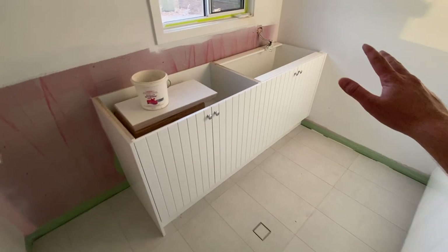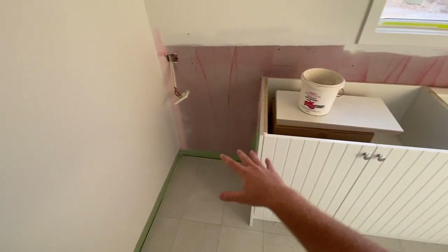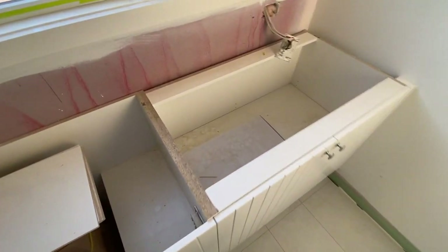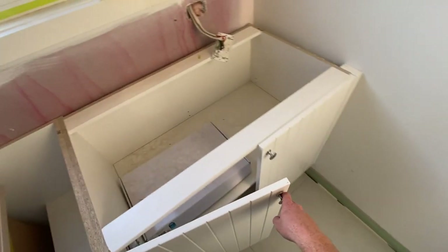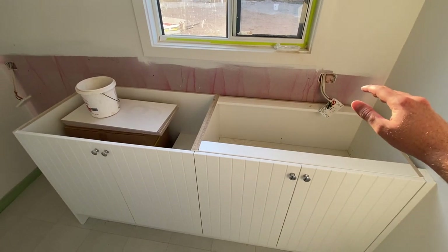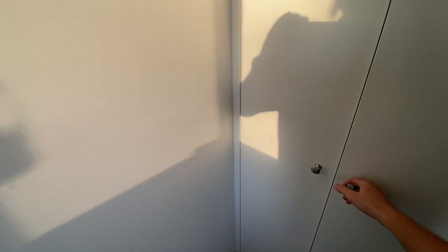The joinery team has come through and started installing throughout the entire house. Here in the laundry we have the main bench — there's a tub going into one side, a space for the stacked washer and dryer system because it's a tight space, and some extra storage. We'll have the same white stone bench top with the light vein matching the kitchen. On the other side of the laundry there's storage for ironing boards and general household items.